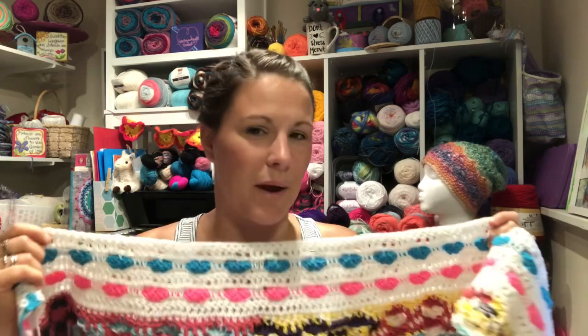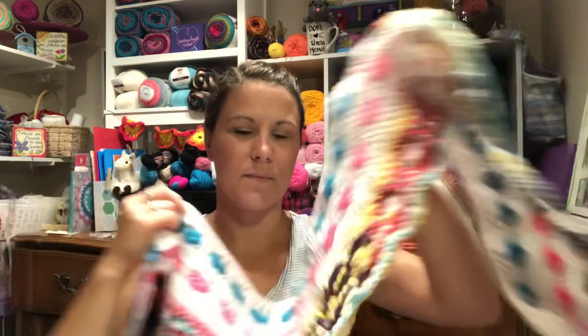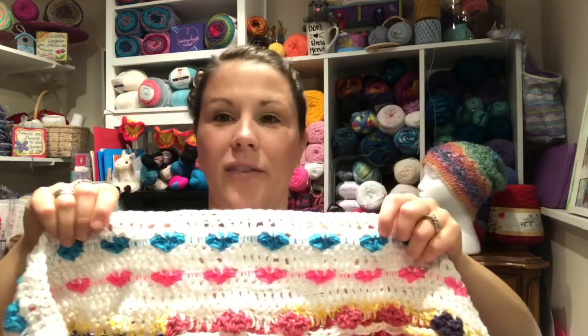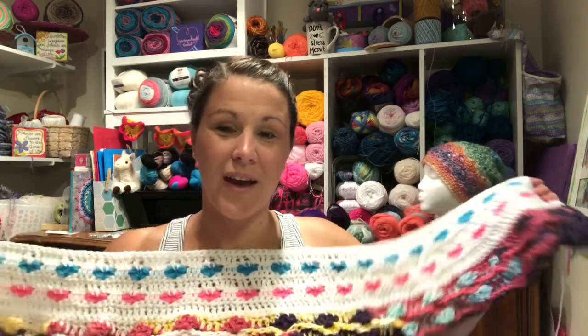I did 10 rows — I did these little hearts, which I thought was really cool because it's reversible; either way it looks great. I tried to pick up some of the colors she had, with the pink and blue, and added little hearts because that's my personality.